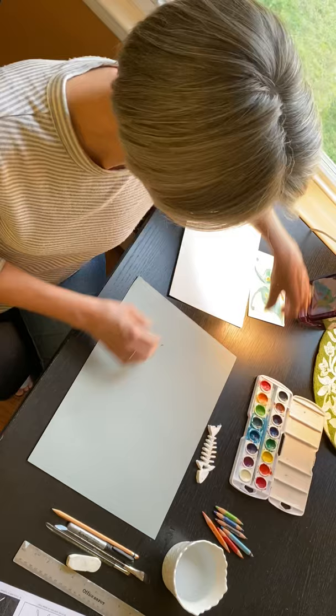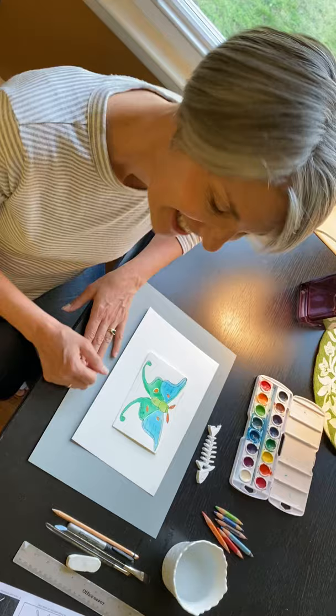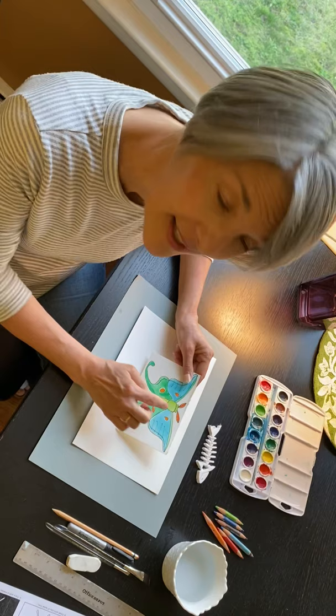Today we're going to paint a luna moth. A luna moth is an insect and I wanted to show you how to draw it first. You'll notice that it has three body parts: a head, a thorax, and an abdomen. It's got its wings and the antenna.